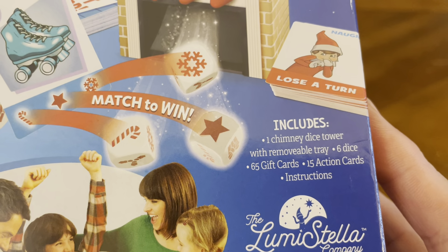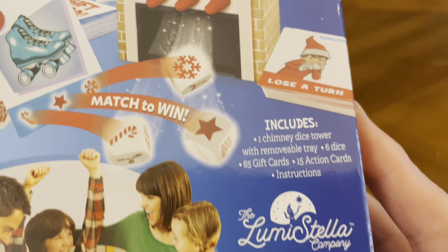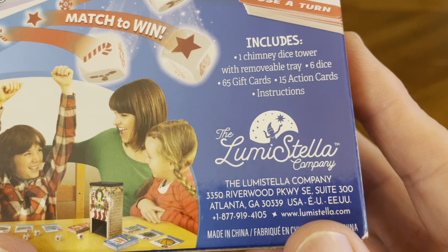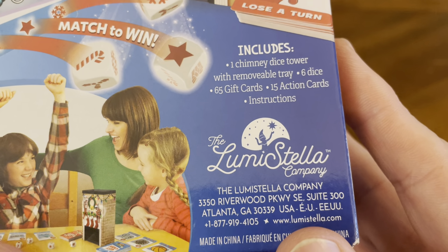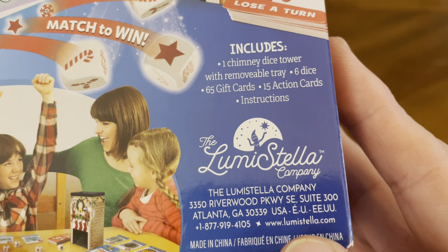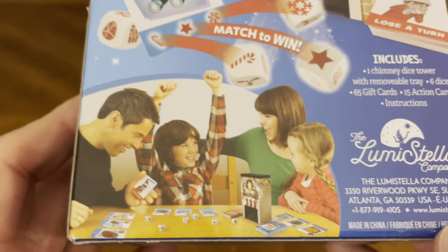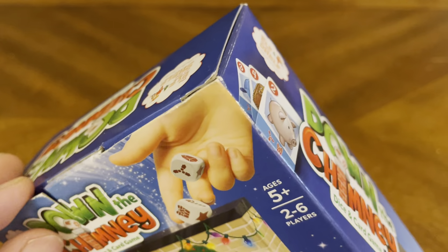Includes 1 Chimney Dice Tower with removal tray, 6 dice, 65 gift cards, 15 action cards, and instructions. The Lumistella Company — for more information about this game, go to lumistella.com. Let's crack this bad boy open and see what kind of goodness we have on the inside.